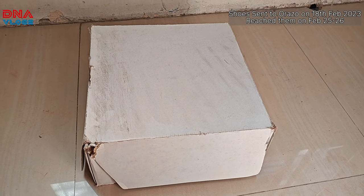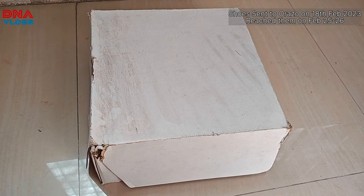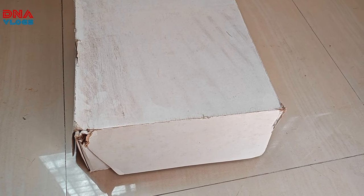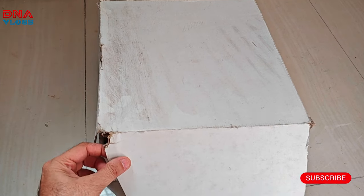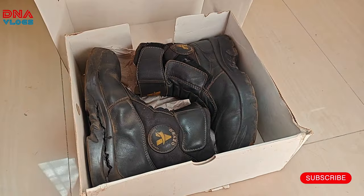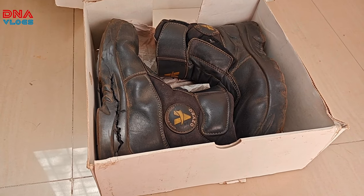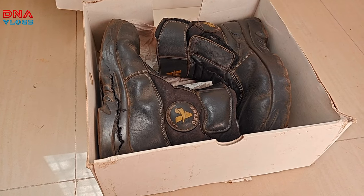Hey guys, welcome back to the channel. This is the first vlog I'm shooting from the OnePlus 11. I'm not sure when it's going to go out because these shoes today are going to get packed and I'm going to be sending them to Orazo.